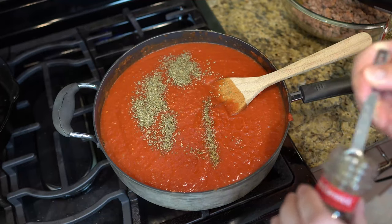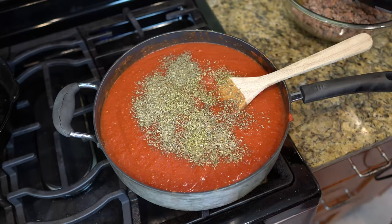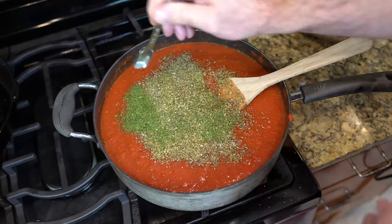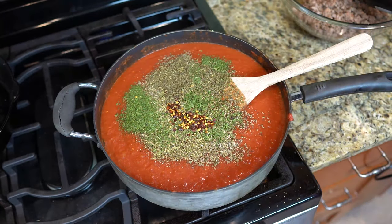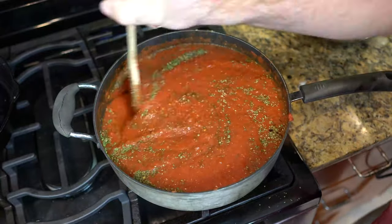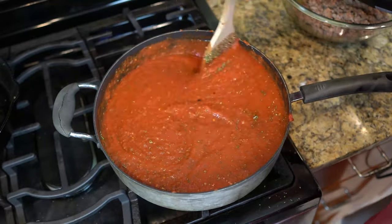Now we're gonna add two teaspoons of dried parsley, two teaspoons of oregano, one teaspoon of dried mint — you want that one teaspoon of mint in there — two teaspoons of dried basil, and one teaspoon of red pepper flakes. Let's go ahead and stir, get that all incorporated into your sauce. And boy, it's starting to look delicious, isn't it?